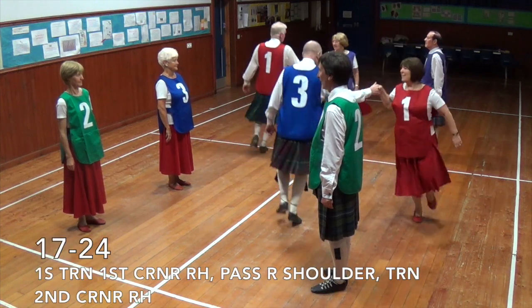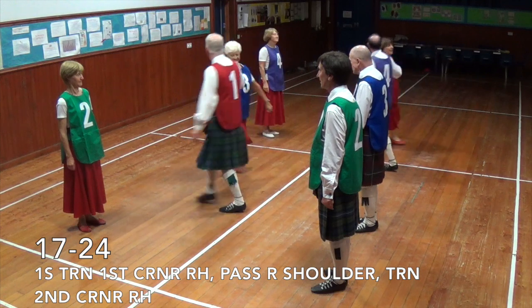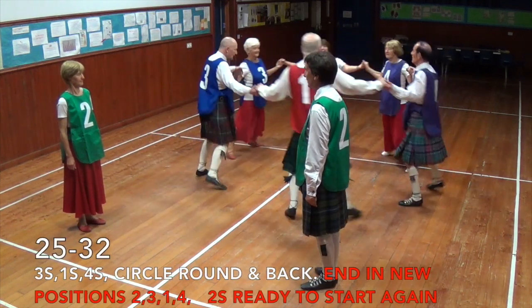Pass by the left, turn first corner, pass by the right, turn second corner, pass by the right, into third position, circle round and back.